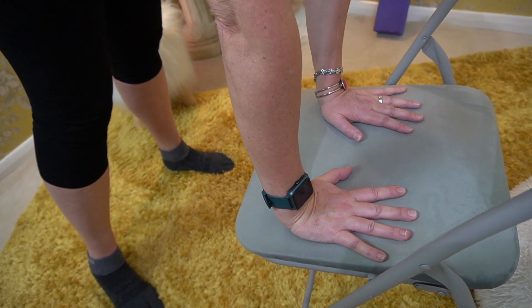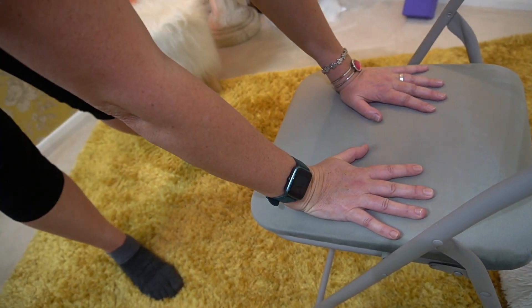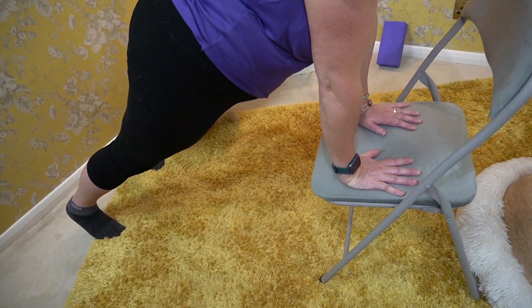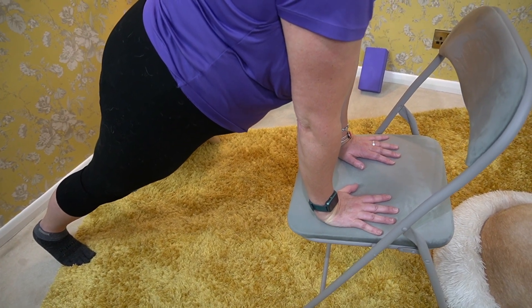If you want to put even more weight through your wrists, take your feet further away from your hands. The hardest position is Plank Pose, with your weight pressed forwards onto your wrists.